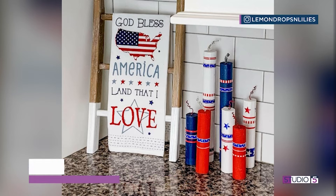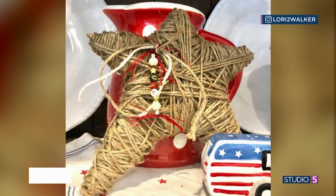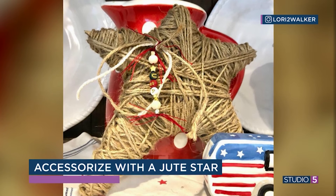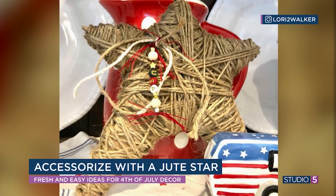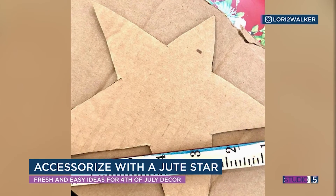Lori has this really cute jute star. Just take a form from the dollar store or make it out of wire and wrap, wrap, wrap all that rope or jute to keep it in a neutral palette. Throw that in with a little red, white, and blue and you've got another cozy corner that screams Americana. Look how chunky that is too.